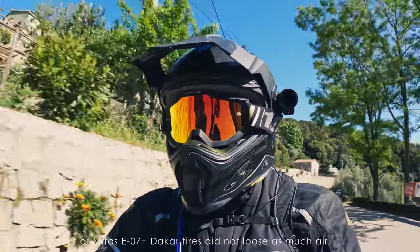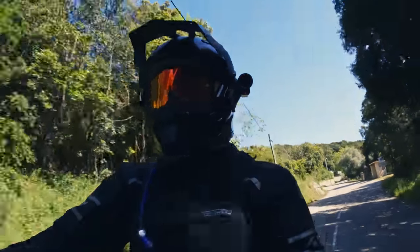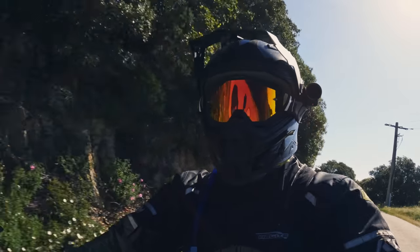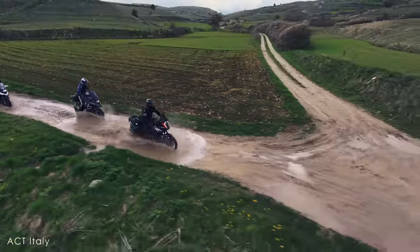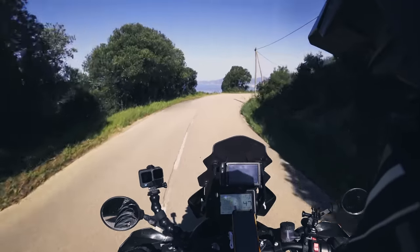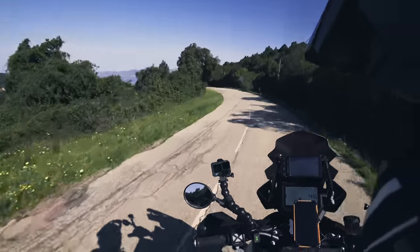Now for the positive part. I was a bit concerned about the harder rubber compound compared to the Anarchy Wild, especially in the wet rocky sections of the ACT Italy trip. There's a reason some tires use a softer rubber compound — for more grip in wet conditions on rock. But going through the ACT track with a lot of wet terrain and rainy sections, I didn't see a big difference compared to what my friends were experiencing. I didn't feel like I had much of a disadvantage at all.